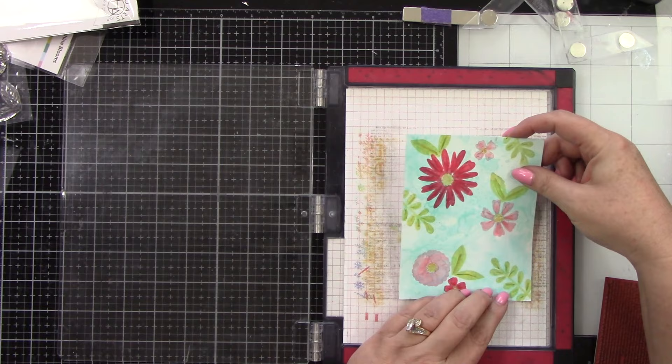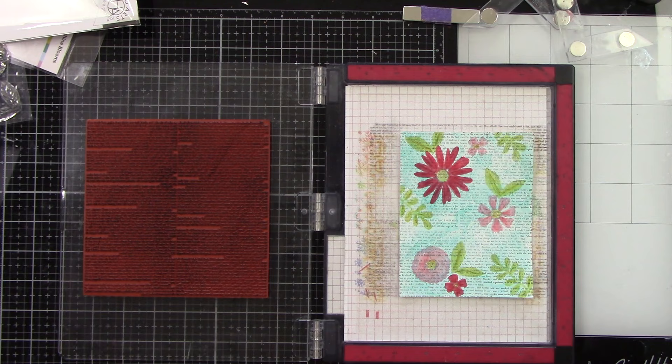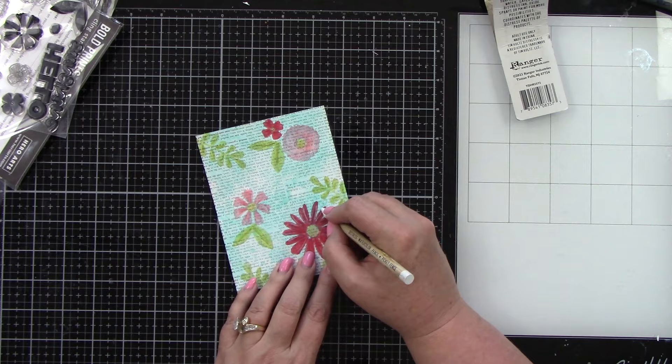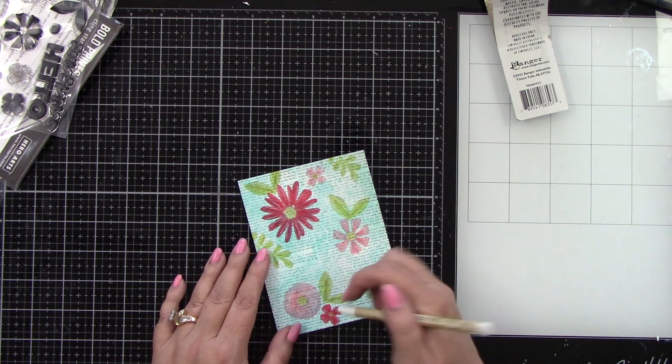I'm using a Hero Arts bold print stamp — Novelle Pro Se, I think it's called — inked with black ink and pressing it down to give little words all over the whole background. I love how that turned out. I'm also using Picket Fence to add a little white detail to the flowers. You'll see it most on the Festive Berry flowers; on the Saltwater Taffy you don't see it as much. On the leaves I added a little too, but since they're lighter it's more subtle — still a nice highlight detail.